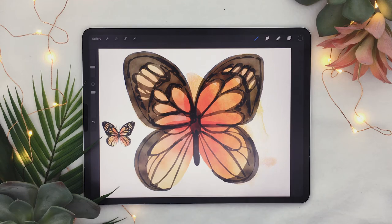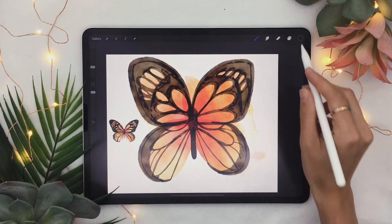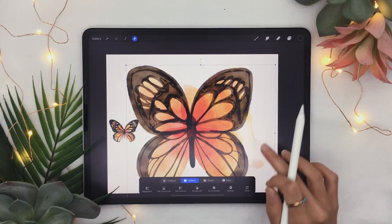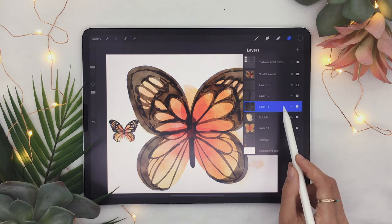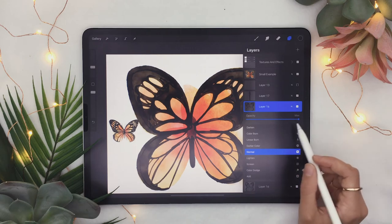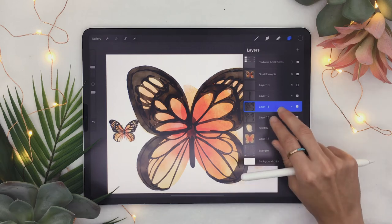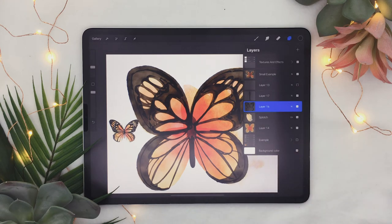Now we get to make everything look really good because it looks a bit weird right now — bear with me. Select all your layers by swiping them towards the right and use the arrow tool to move the butterfly a bit lower on your canvas. Then select your black outlines layer, swipe left, and choose 'duplicate.' Click on the N blending mode and lower the opacity of that duplicated layer to around 65%. Then merge the two outline copies together by pinching two fingers to squish them into one layer. Now we'll deal with the funky overlap colors.